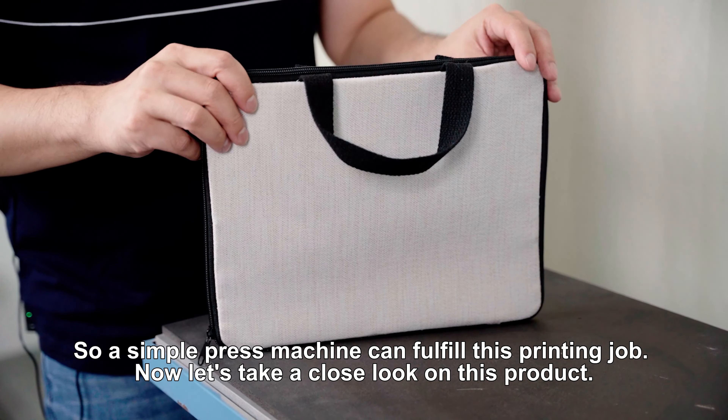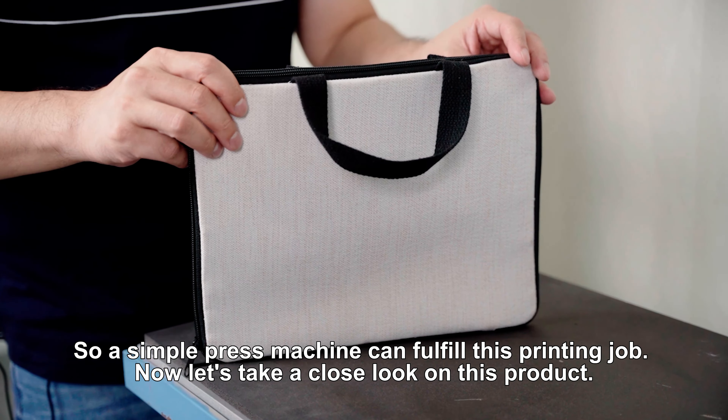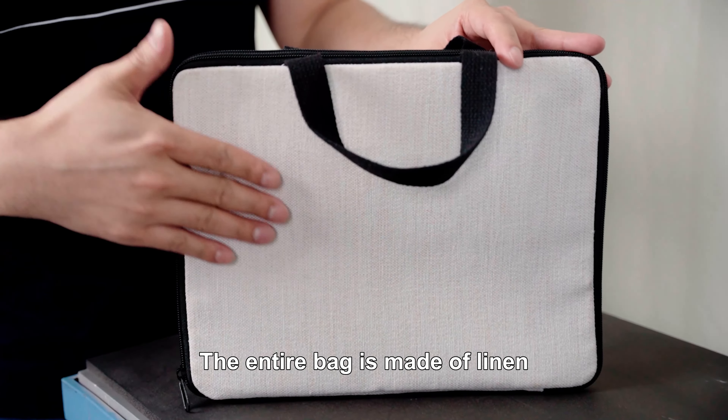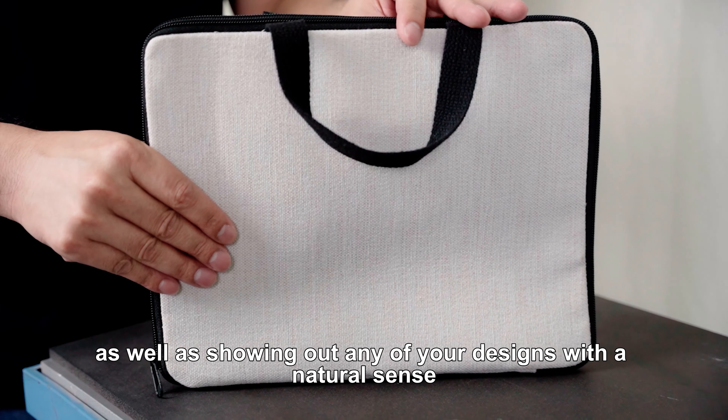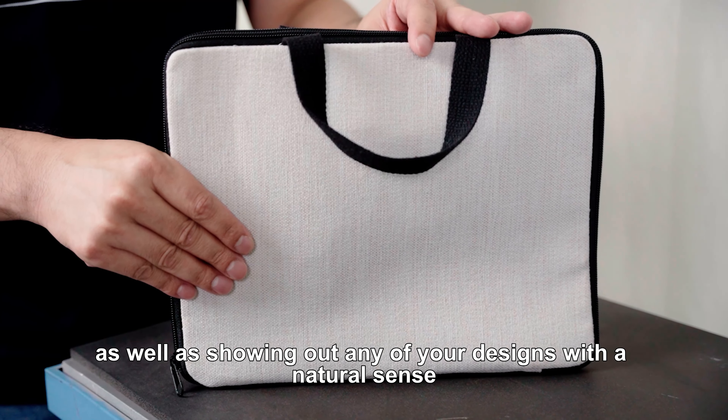Now let's take a close look on this product. The entire bag is made of linen. This enables a consistent color effect, as well as showing out any of your designs with a natural sense.